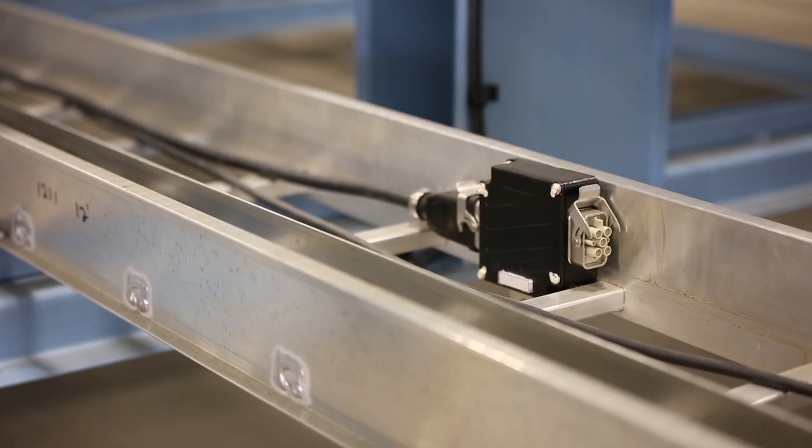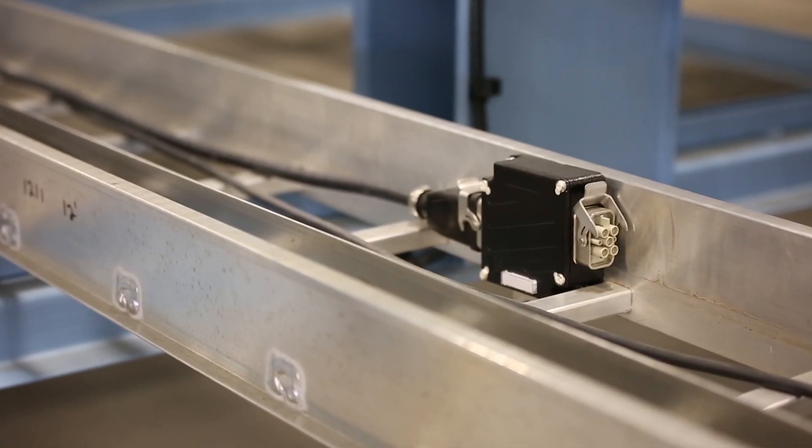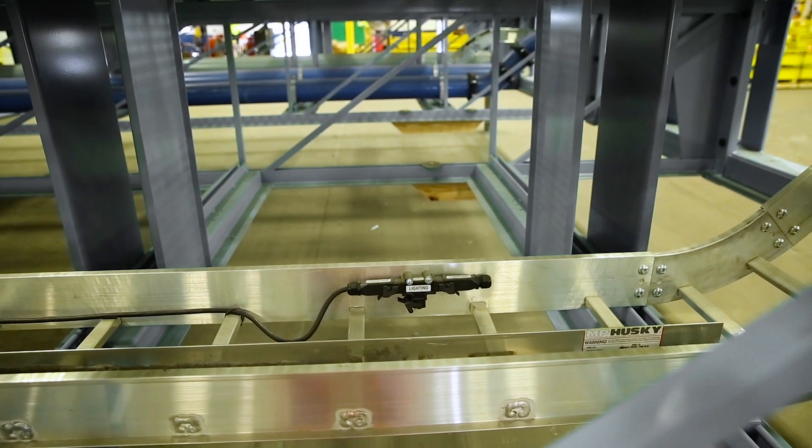There's a lot of connectors in small areas. If we could get three separate ones with three different keyed solutions, then that alleviates any mishaps on site.